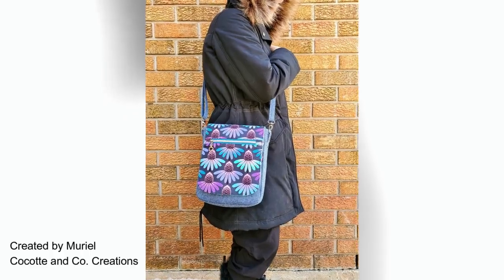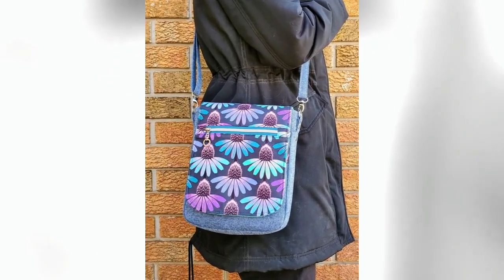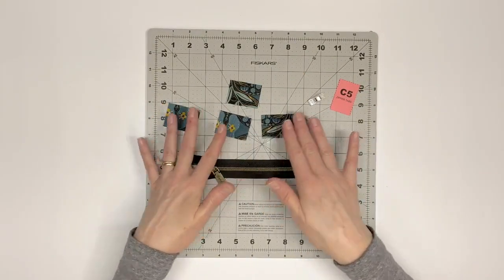In this video, I will walk you through the instructions for making the flap for the Corcoran crossbody bag. To begin, locate your 8-inch zipper and four zipper tabs, C5.